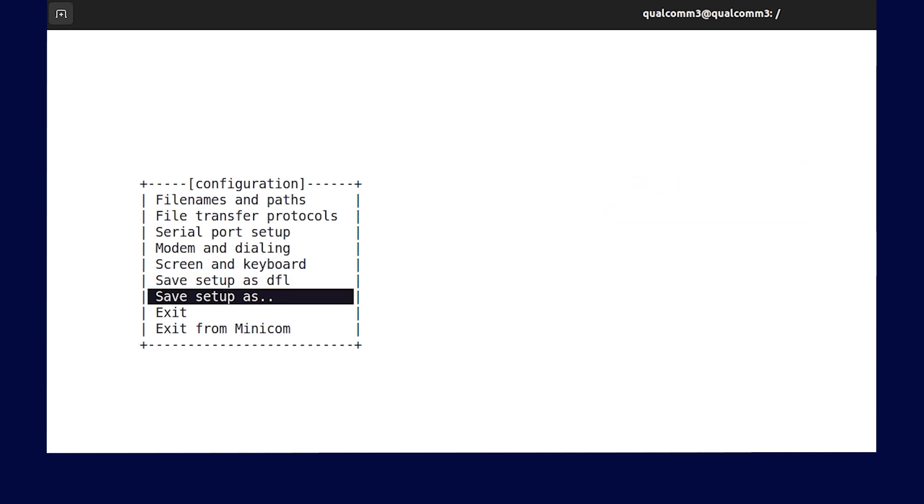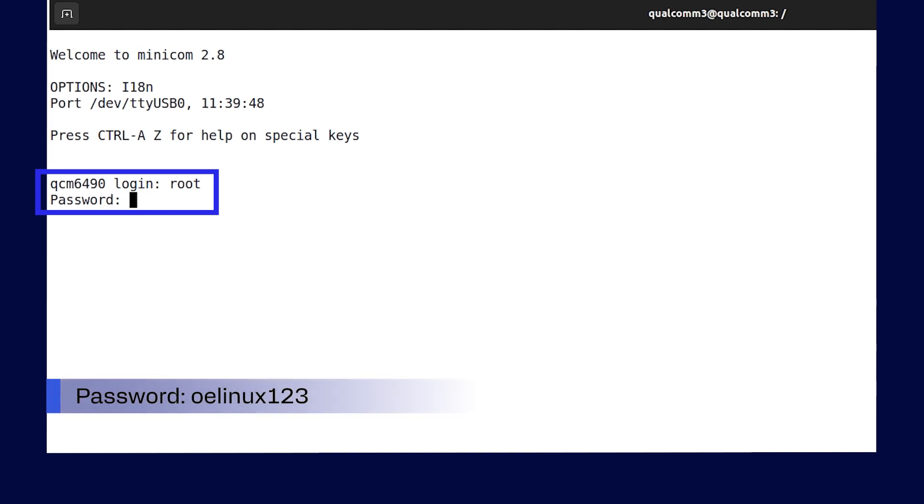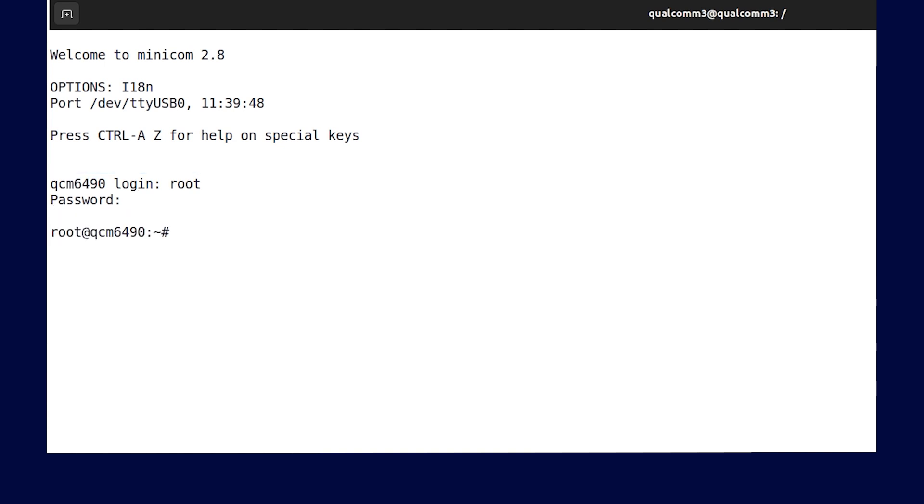Select exit from the configuration option to open the UART console. Let's now log in to the UART console. The login is root and the password is OELinux123. Nice work. With this, you will be able to run sample applications from the UART shell.